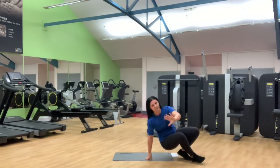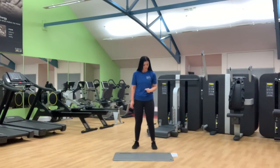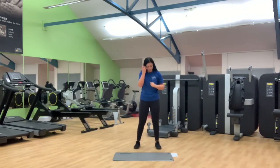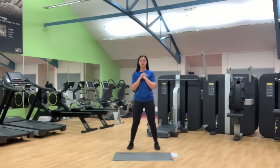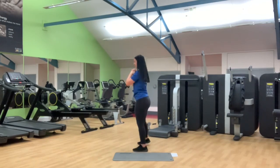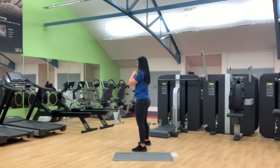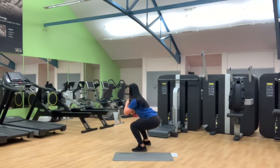So that's your five exercises. Now we've got round one — 12 reps of each movement. First exercise is your squats. Remember feet shoulder width apart, sit the hips down, 12 reps. Halfway — six more to go. Last four, three, two and last one. Awesome.